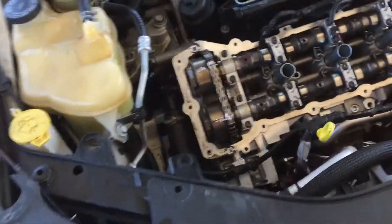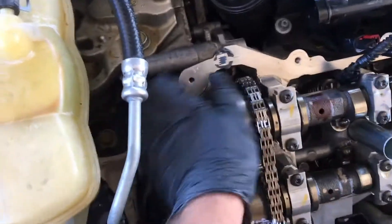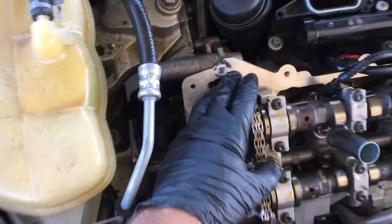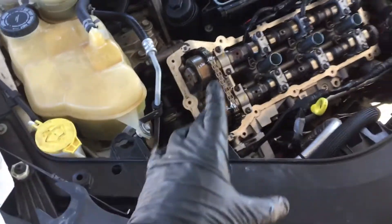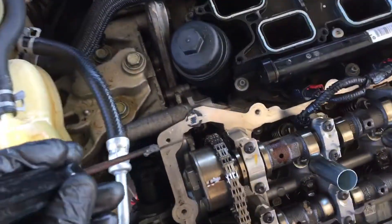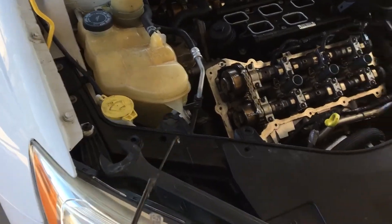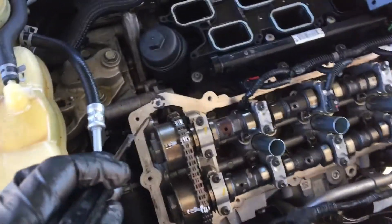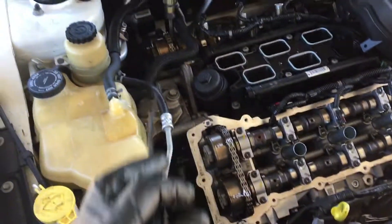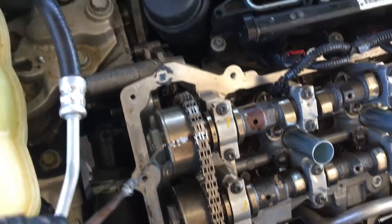You may be able to find a video on how to change the front one by another gentleman, showing how to change it with the cover off, but the proper way to change it is once you get the valve cover off. This is a 2012 Chrysler 200 3.6 Pentastar — the cam phaser is bad in the rear exhaust and I've already got it changed, as you can see.